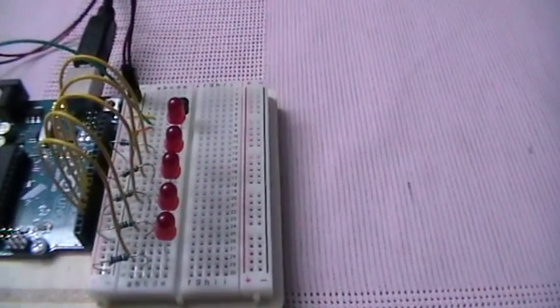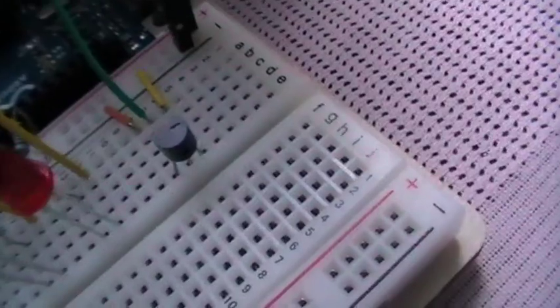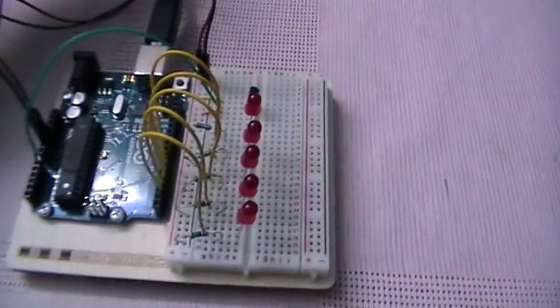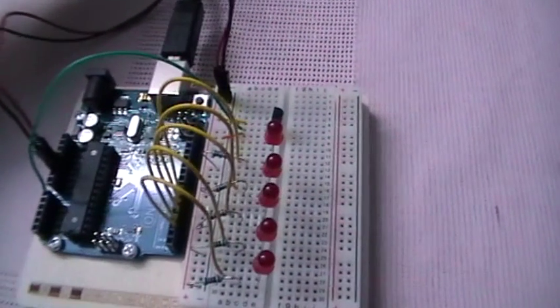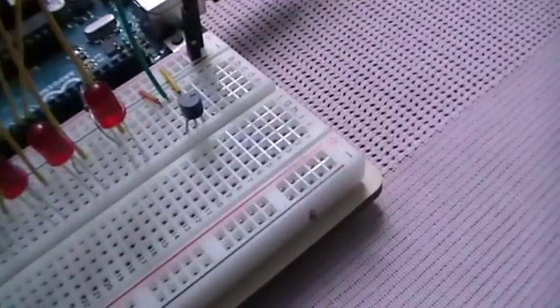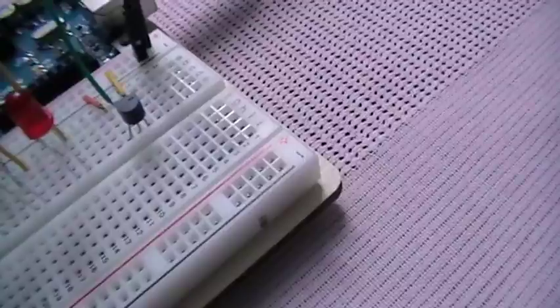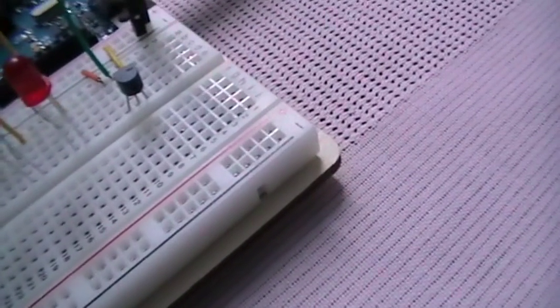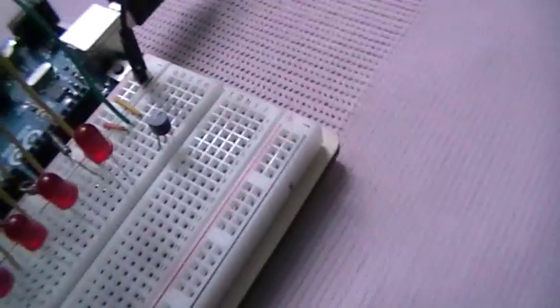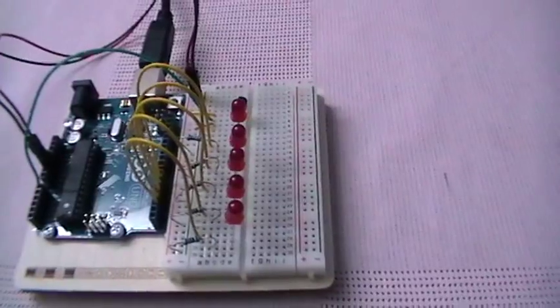This is the string of LEDs that I used — five LEDs. And here, as you can see, this is the temperature sensor called the TMP36. The TMP36 is a very precise temperature sensor that generates a voltage which is proportional to the temperature it measures.